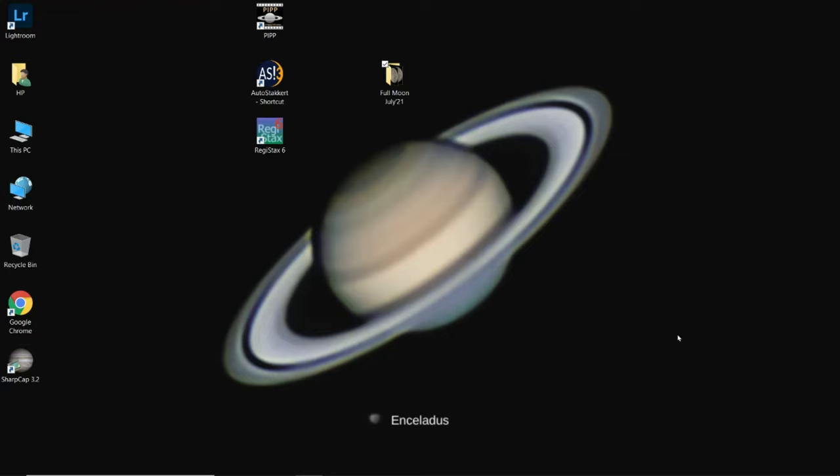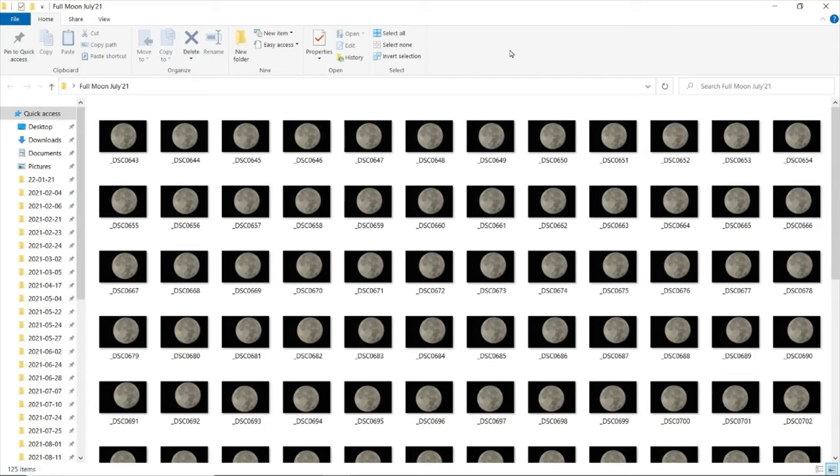I'm back with another tutorial. I thought I would share something that I've learned this year — how to image full moon using a DSLR and metaroscope. So let me share how you can also image full moon, which is very bright. A lot of people avoid shooting full moon but this is very interesting, and I thought let me share the journey that I have traveled this year.